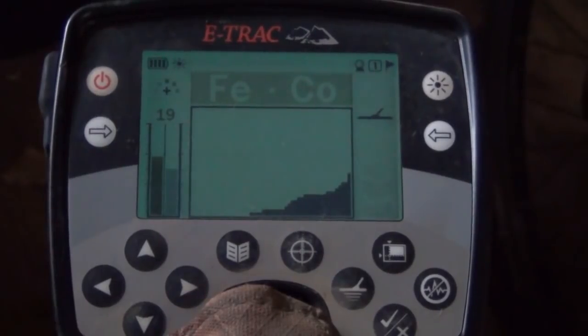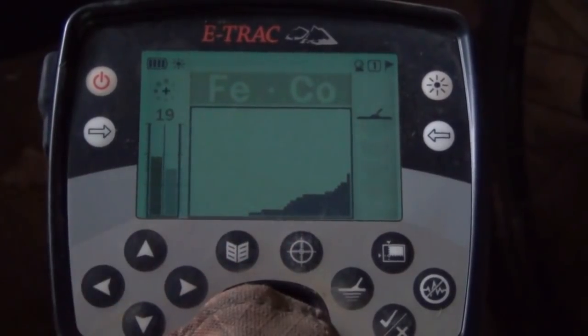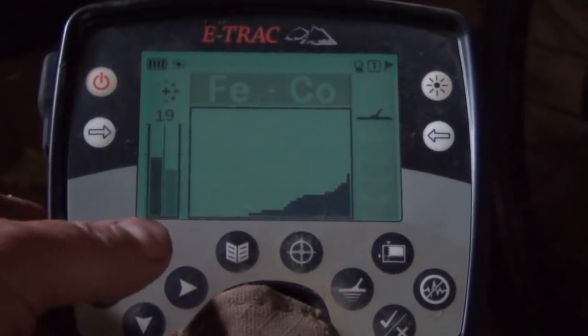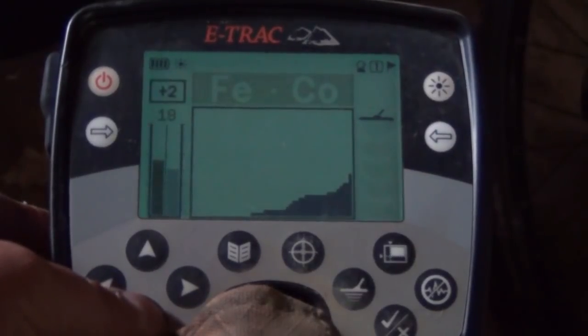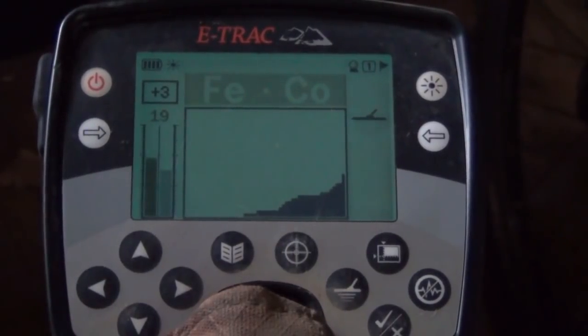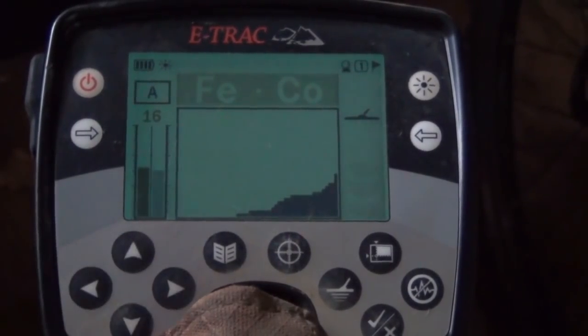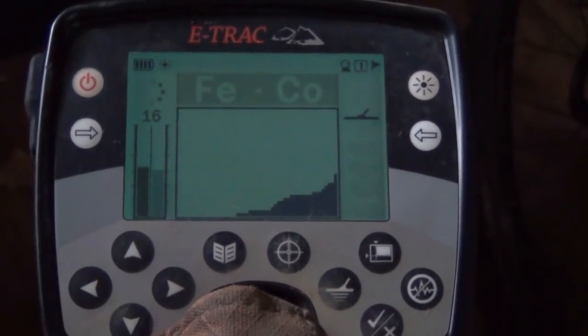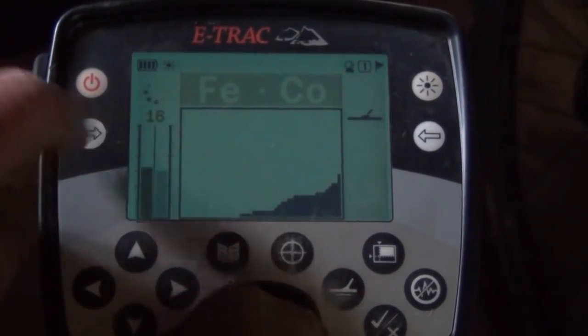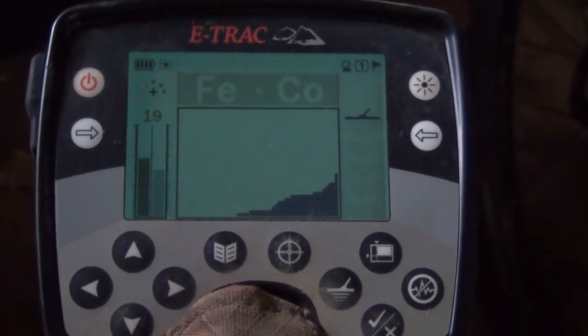So hopefully by using these settings you could give them a go and try to find some deep coins. First of all, this is the pattern I use - it's just got a little bit of discrimination down the bottom right hand corner to knock out a bit of iron. I generally have it set on plus three sensitivity. If the machine starts to freak out a little bit, all I do is just reduce sensitivity, often keeping it on automatic - it runs very stable. But you'll notice the sensitivity overall has gone down to 16. If the ground's stable enough, you can run it a little bit over the recommended.